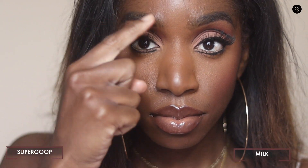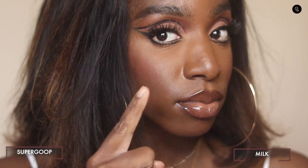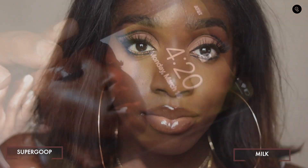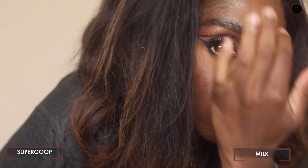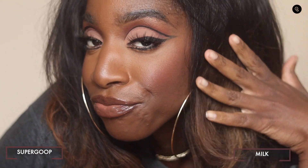Hour number three — we are starting to see the Supergoop side break down just a touch. It's not super noticeable compared to the Milk Hydro Grip side, but I can definitely tell there is more oil coming through on the Supergoop side. We are now in hour four. It doesn't look bad, but I just look more radiant on the Supergoop side. Comparing it to my tried-and-true Hydro Grip, it is breaking down just a little bit faster.